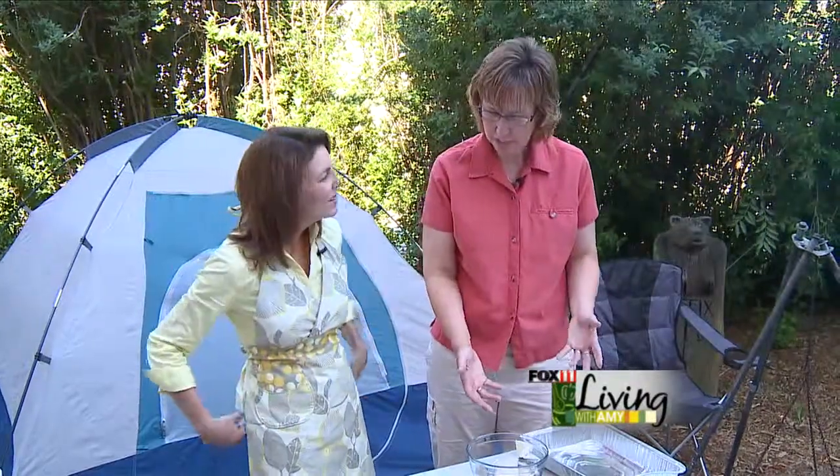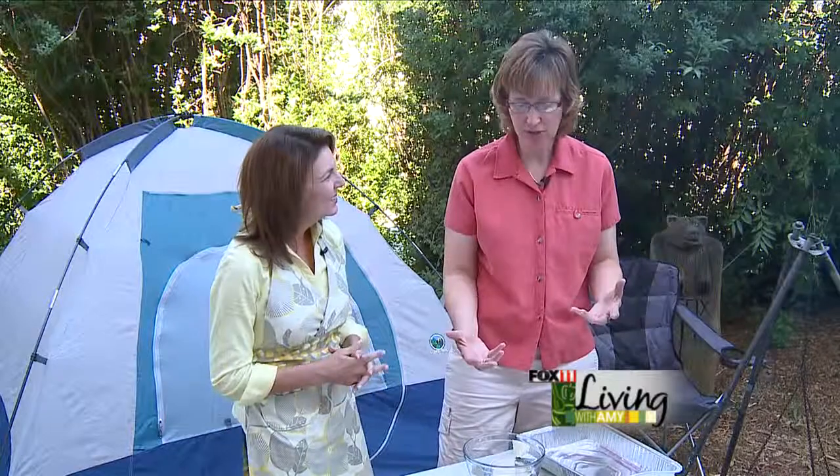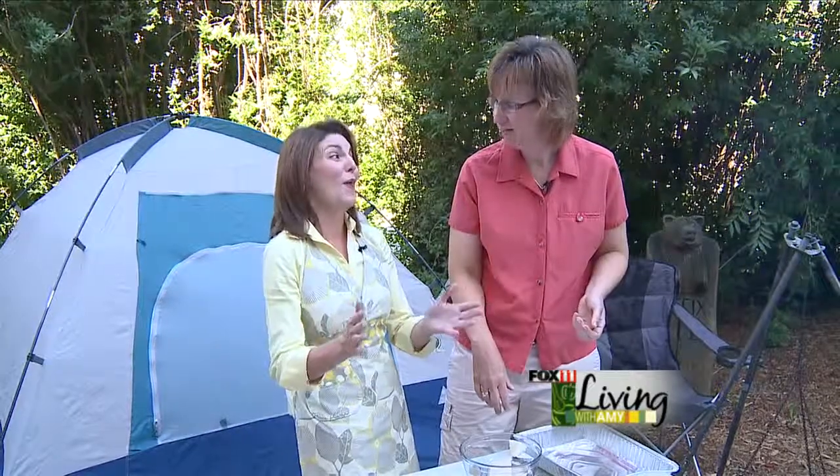Today we're going to do a bacon-wrapped stuffed walleye. This kind of got its inspiration when Carl and I used to go canoe camping up in Canada. You're in the middle of nowhere, starving, and you think, I would love to have some type of gourmet meal. So we came up with this — with the fresh walleye right out of the water. Nothing better than that.